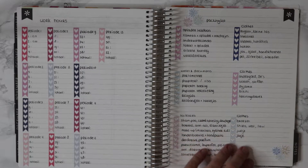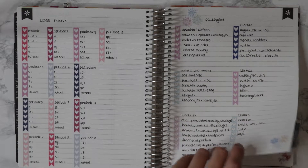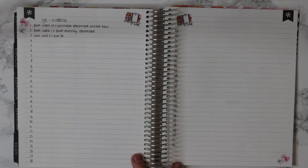Next to the work hours page I have a packing list — a packing list for everything, so it can be a summer holiday, a winter break, or anything really. It has really different kinds of things on it, like dresses but also a winter coat and stuff like that, so I can just look up what I need and check if I have everything.